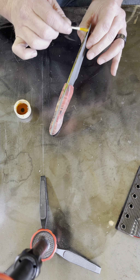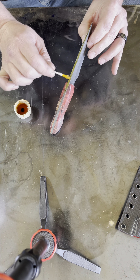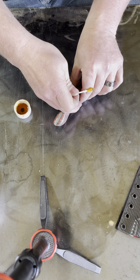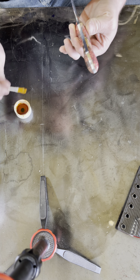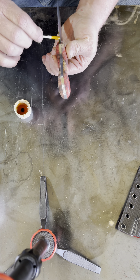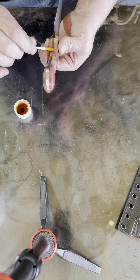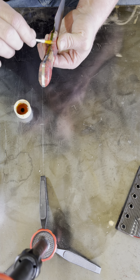Now I didn't need to do this piece out here, but I do want it to all look like it's done at the same time, so another coat there is not going to hurt anything. Same thing with the underside here. There was a small section that I didn't need to do, but I want it to all look the same, so we do it anyway.